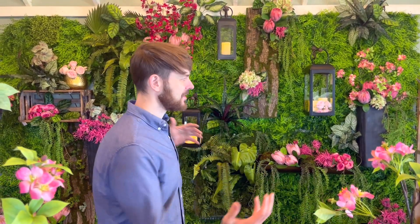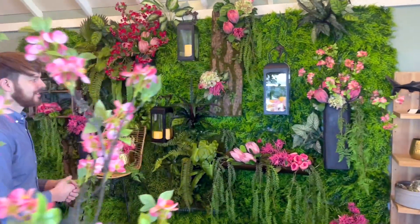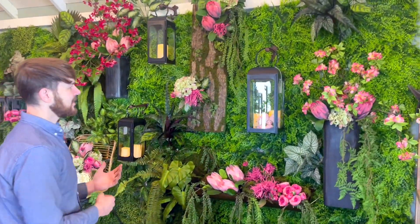Hi everybody, it's David from David Christopher's again. We did a little bit of a fresh redo, a spring freshening of this particular area in our store. I came over here yesterday and just had a few hours where I wanted to try to do something a little bit eye-catching, so we ripped a few things apart and put it back together a little bit differently.